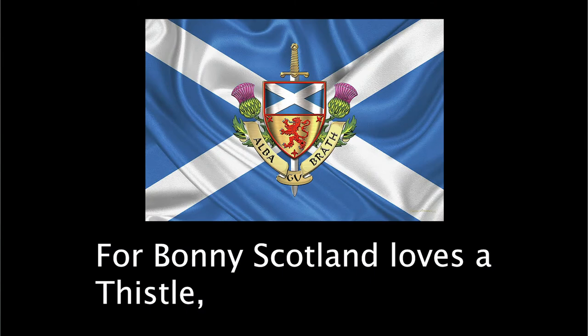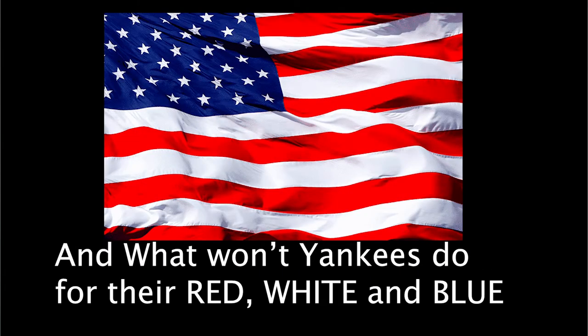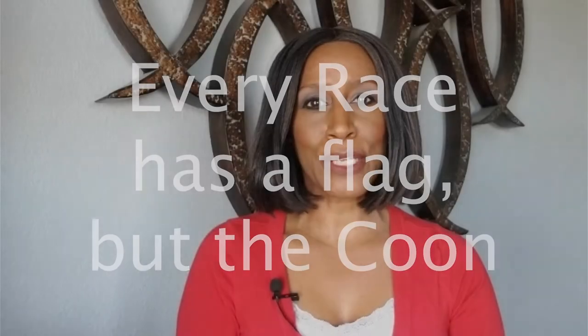The song, in part, says: "Bonnie Scotland likes a thistle, Turkey has her crescent moon, and what won't Yankees do for their red, white, and blue? Every race has a flag but the Koon."